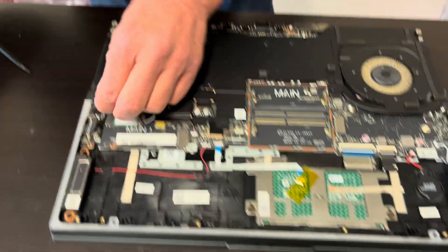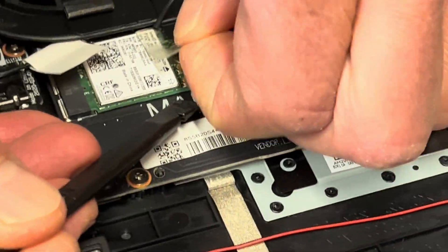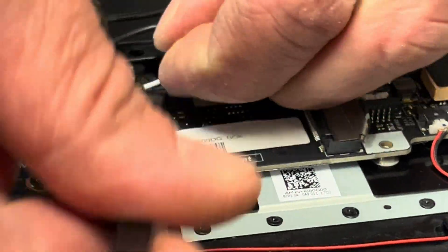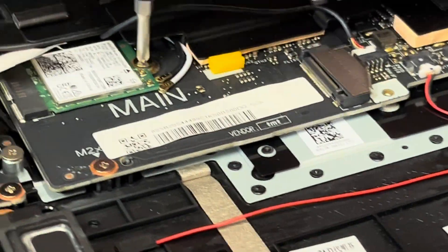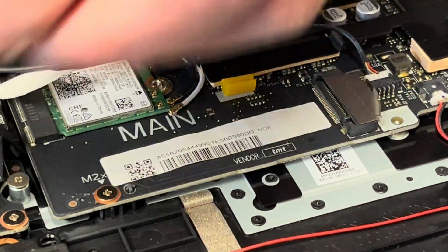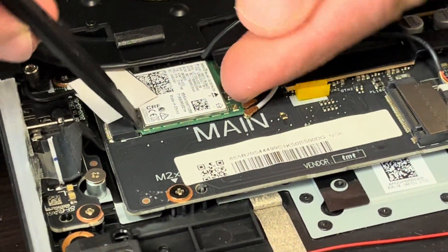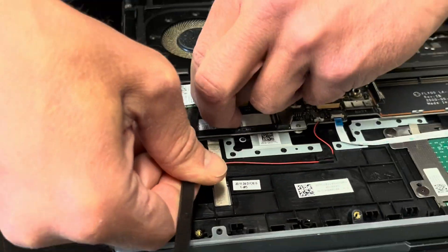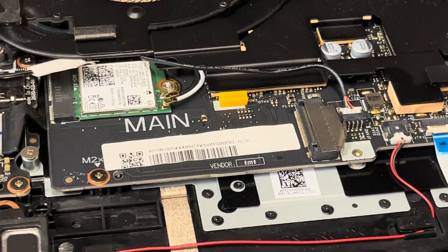Now let's take out the Wi-Fi card. Let's start with disconnecting the antenna. Now unscrew the one screw on top. You may actually need to lift the heat sink first because it's blocking our Wi-Fi card.